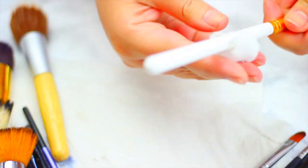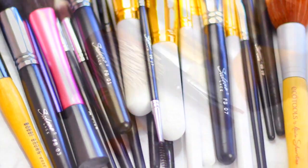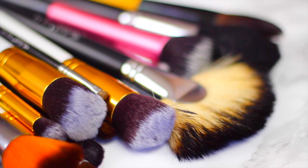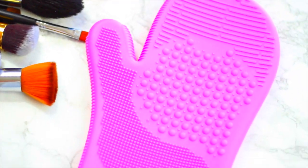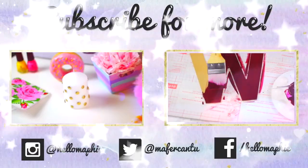Let them dry on a paper towel and that's it. Try to do this once a week and you will totally see changes on your skin and also on your makeup application. I hope you liked this video — don't forget to check the description box for more info, and see you next time.